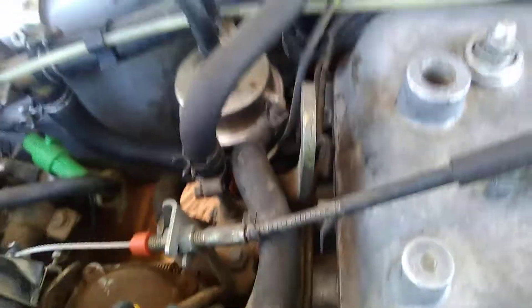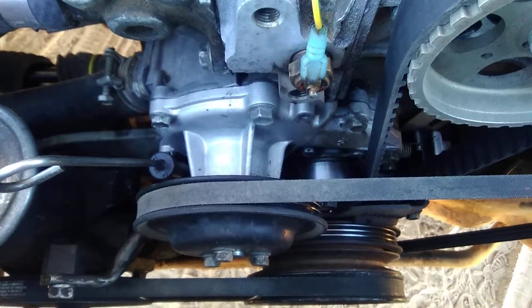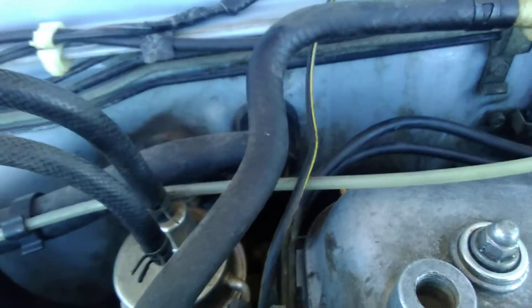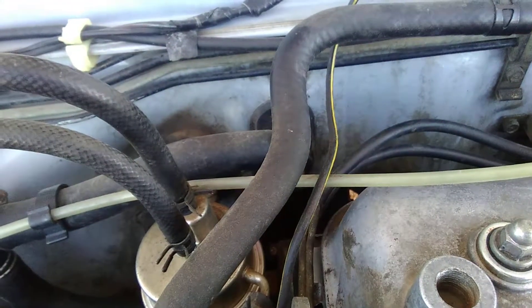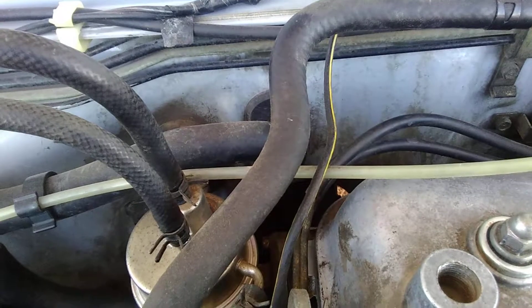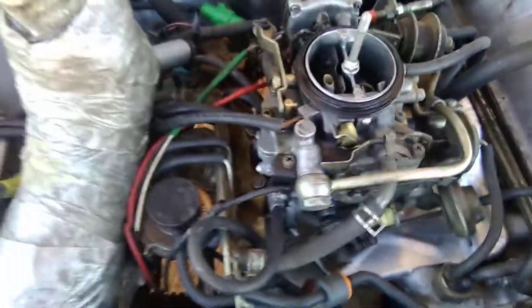With the vacuum lines plugged at the carburetor side, you want it at about 5 degrees. When you plug those lines back in, it should read about 13 degrees. Now if those wires are reversed, your timing will actually show more like 30 or 35 degrees when you want it at 13. Sometimes you can just reverse those wires and get your timing advance to work right. That's a mistake I've seen a lot of people make.